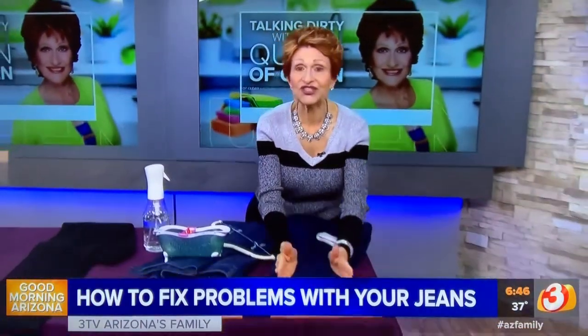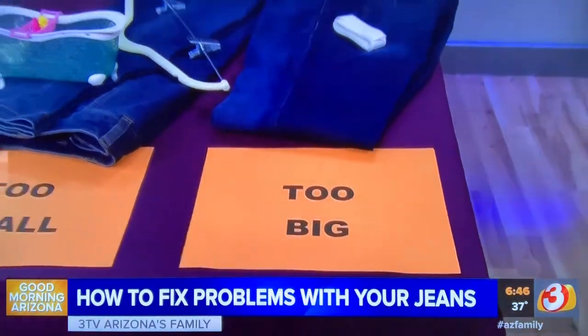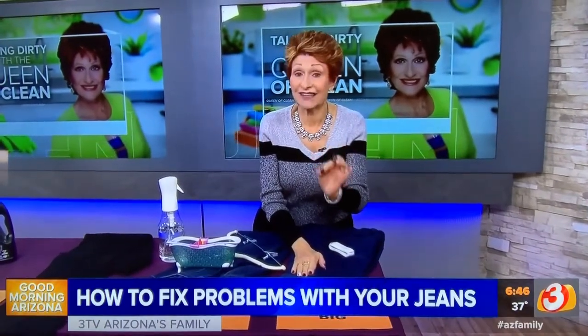First thing: what do you do for jeans that are too big? Maybe you luckily lost a few pounds, or maybe they've stretched out. This is what you'll do. You'll take your jeans and put them in the hottest possible water, turned wrong side out. Wash them through a long cycle.